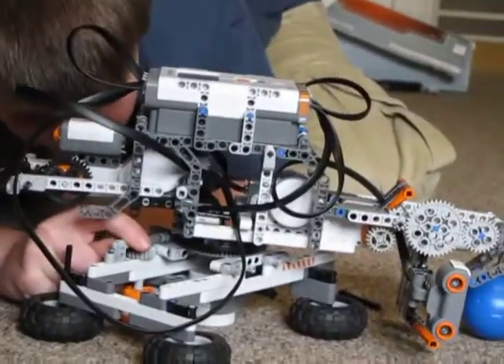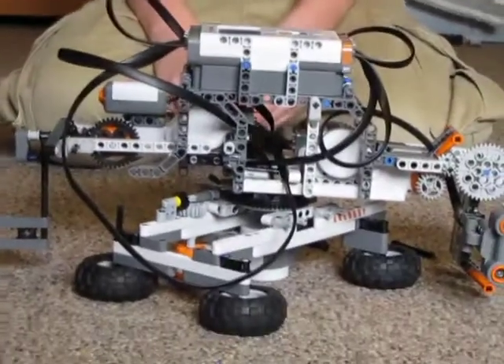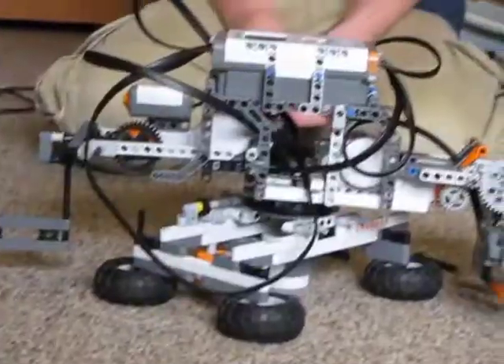Did you check the engine coolant? What? The oil? It doesn't use oil. What about the sprocket friends? What is sprocket friends? That's what I thought.